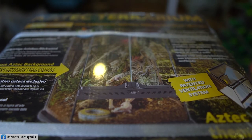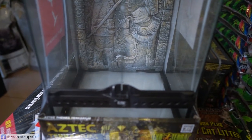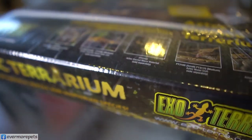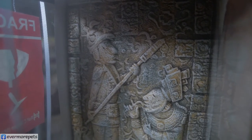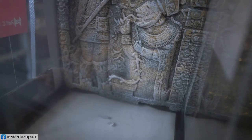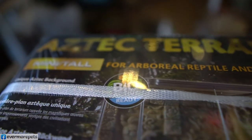Next item: the Aztec Terrarium, Mini Tall. Size is 12 by 12 by 18 inches tall. It comes with a very limited Aztec background — very nice. This is very suitable for geckos, tarantulas, arboreal species like P. metallica or any tree-dwelling tarantulas, and crested geckos. The item code for this Aztec Terrarium is EP 2700.